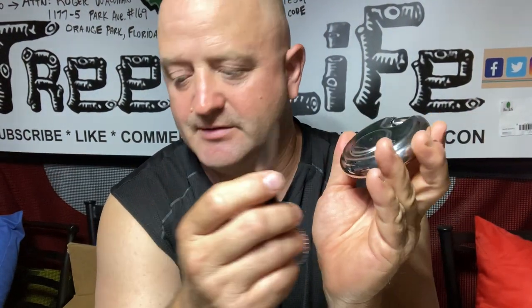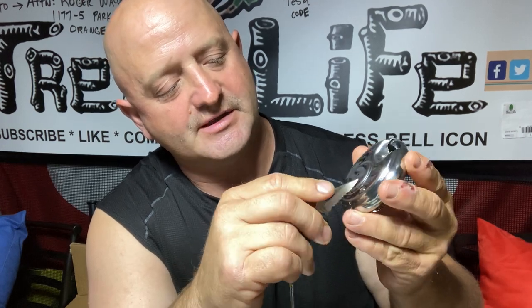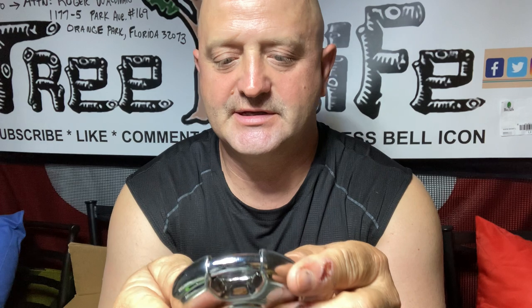Once you've set it to zero-zero-zero-zero, turn the lock over and take something like a pocket knife, a coin, or a dime. Basically, you want to turn that slot counterclockwise until it goes straight down — that's the reset position. Then go to the front and set your combination to what you want it to be.